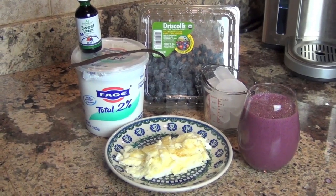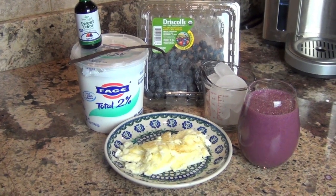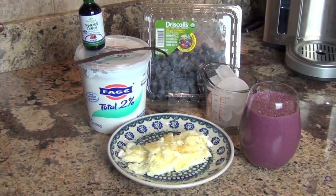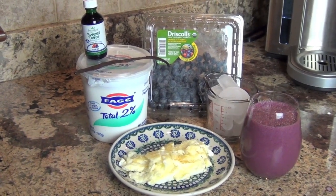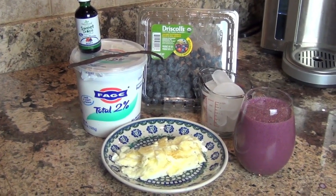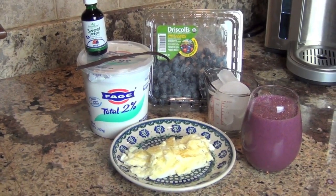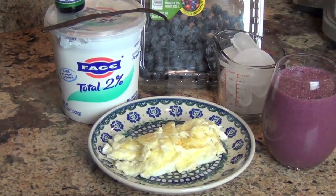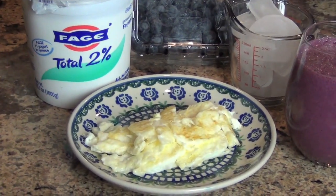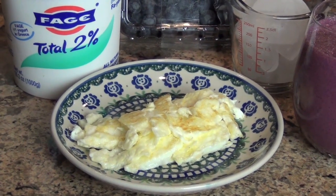For Monday's breakfast, I have a half smoothie, which is one cup of blueberries, half a cup of Greek yogurt, one vanilla bean, and a couple of drops of Sweet Leaf Sweet Drops in berry flavor, which is sitting on top of the yogurt, and one cup of ice. And for extra protein, because I needed to hold me over a little bit longer, I have four egg whites.